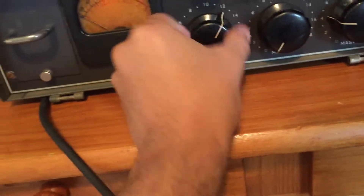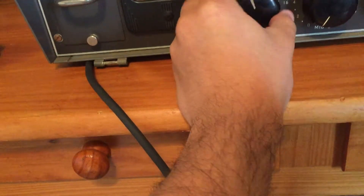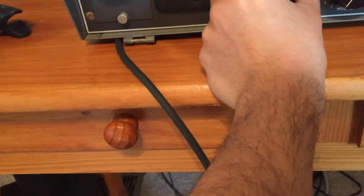I believe this is from the early late 40s, maybe early 50s. I'll just turn the mic down a little more and then the master up.